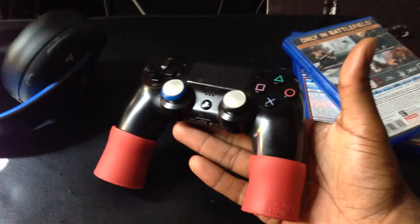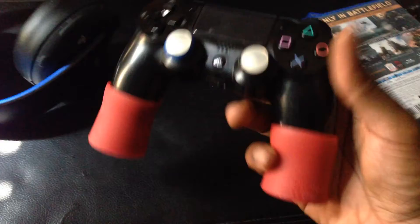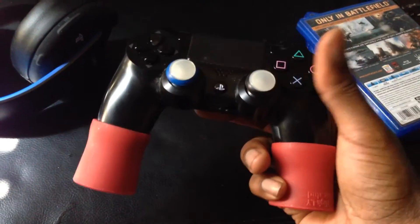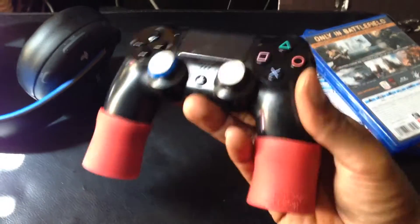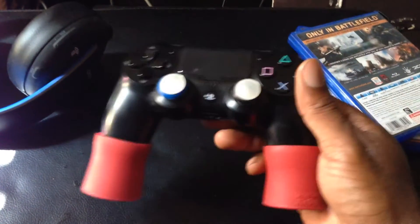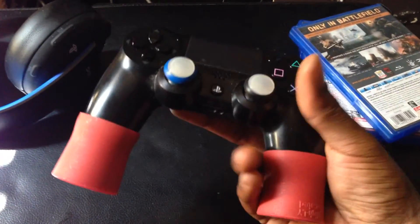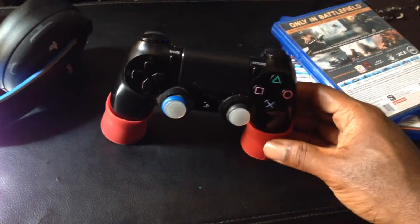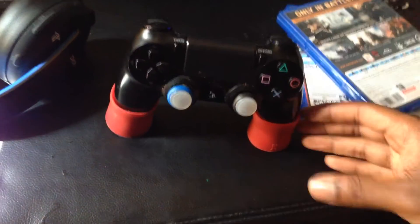They're designed for people with big hands, like myself. I used this product on Madden NFL 15 — look out for my new videos — I also used it on Battlefield and Need for Speed. It really benefited me on Need for Speed. During Battlefield gameplay it was a little tricky at first, but once I got used to it, it helped out. It also helps with the sweat situation when your palms sweat during gaming.